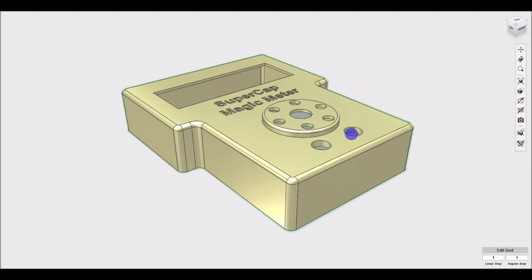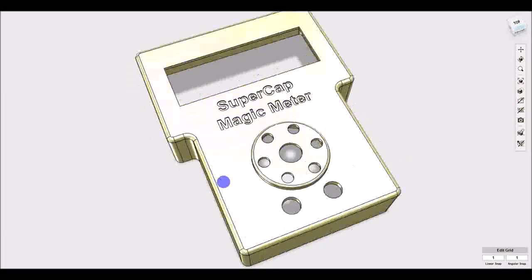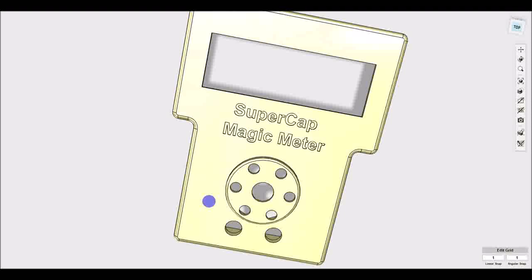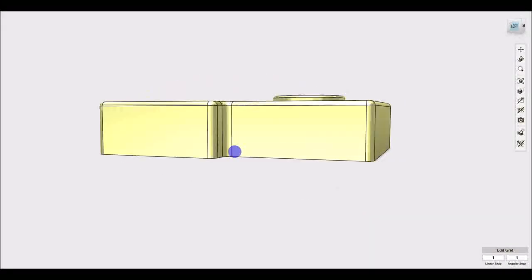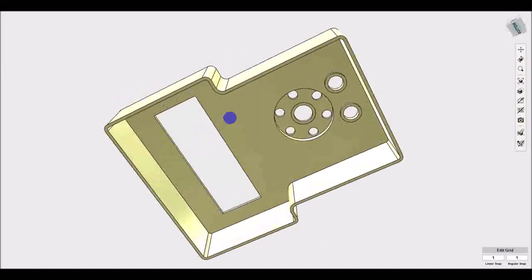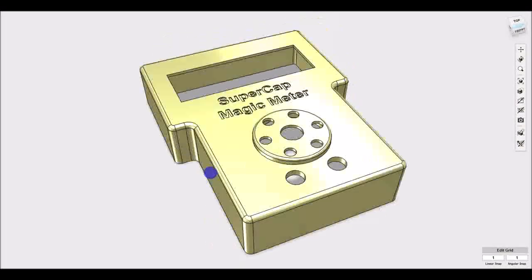That's about as far as I've got with the design so far. I have started laying out the card that goes in here as a shield for the Uno R4, and that gives me the dimensions for all the components. But the complete design will have to wait for a future installment.